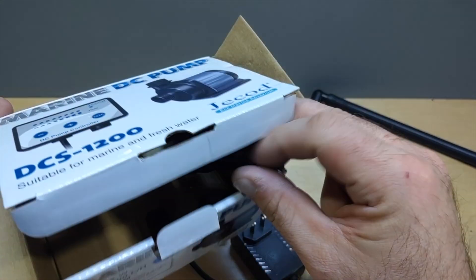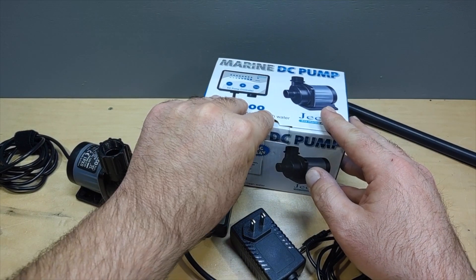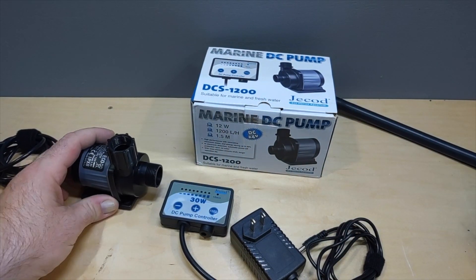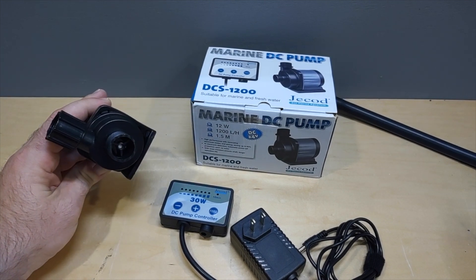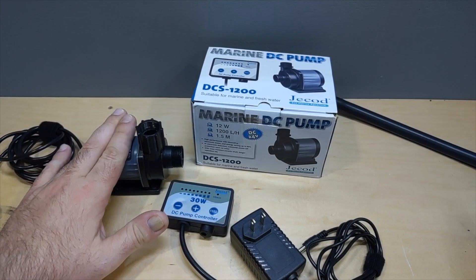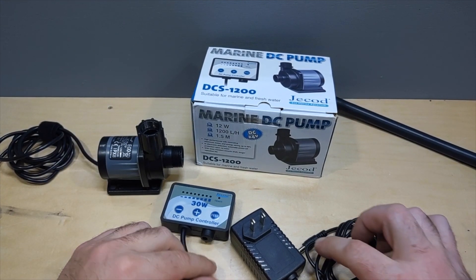It also comes with a little screen to protect the inlet from sucking in any critters like snails or hermit crabs. I don't usually have those in my sump section so I don't usually use it. But anyway, this is a good pump — we're going to hook it up and see how it works on the Water Box 20.